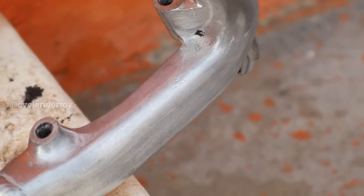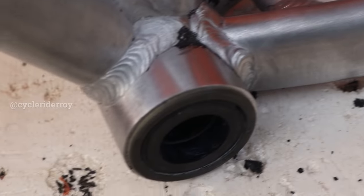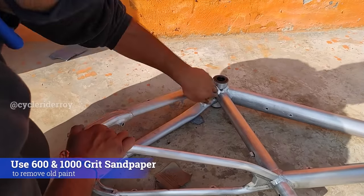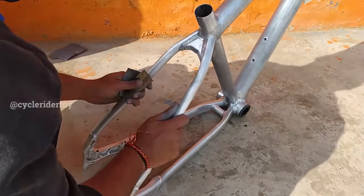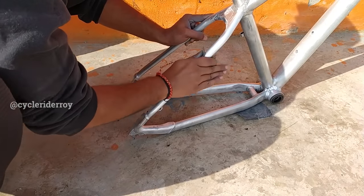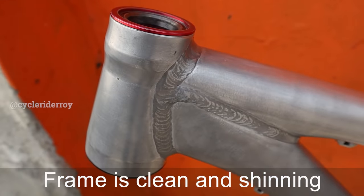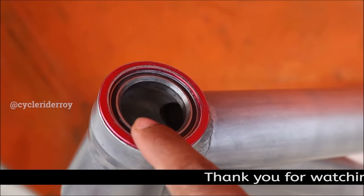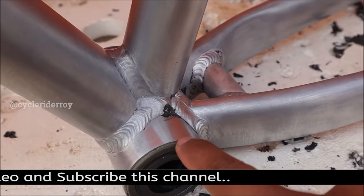The sanding part is really important because if you have some rough edges on your bike, it will help a lot to remove the paint. Now before we move on to the next step, we need to cover all the open areas like your headset and your bottom bracket.